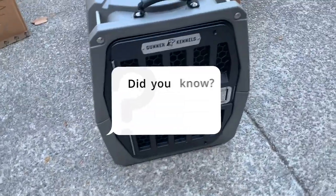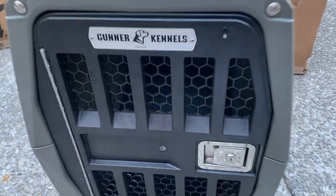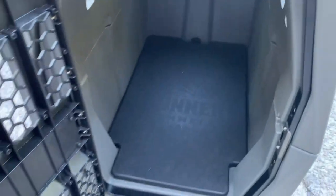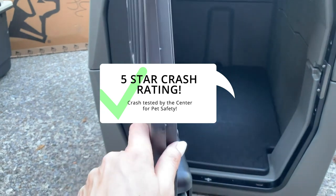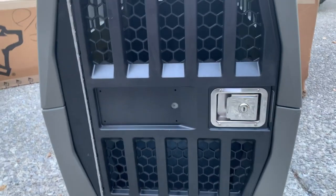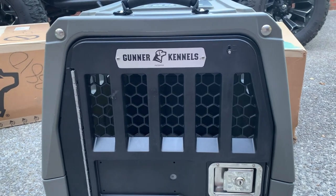It's a much heavier crate, but overall you can't beat this quality. And if you're going to be traveling with your pup and you want to make sure that they are protected — God forbid you ever got into a car accident — I really think that Gunner Kennels is going to be the way to go.